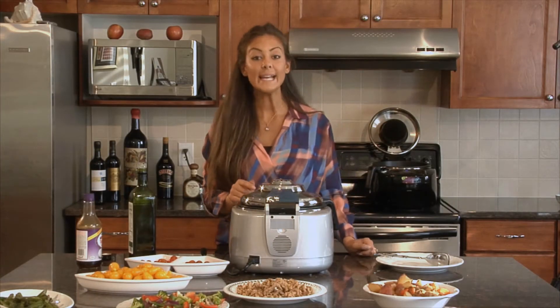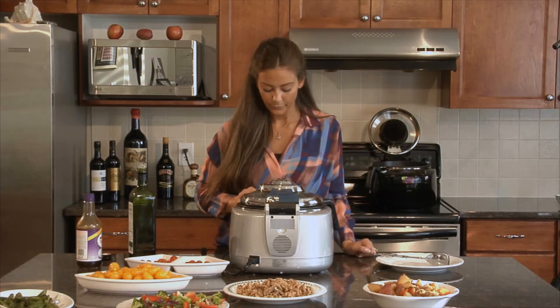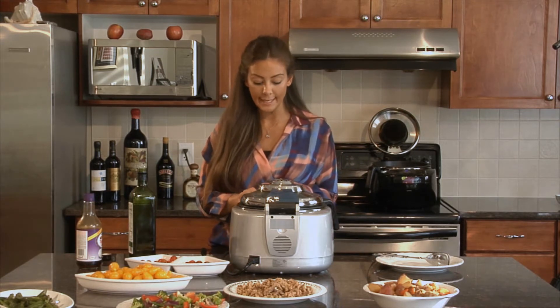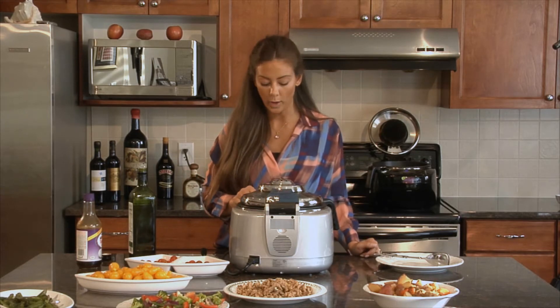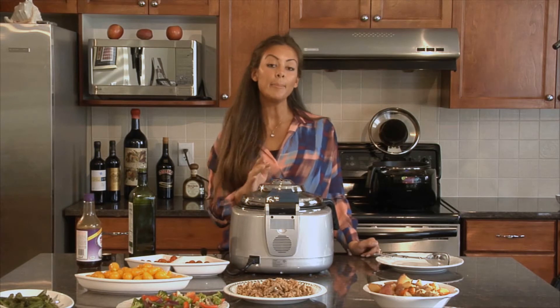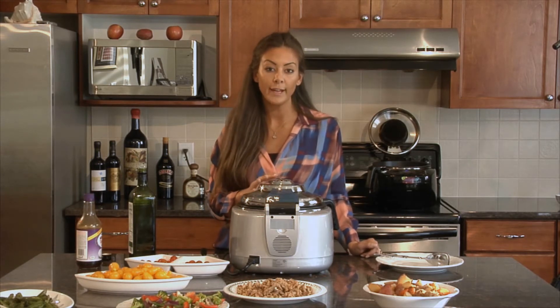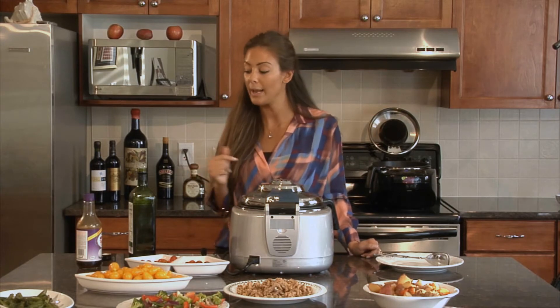I've set my setting to pan fry and I'm going to set it for 12 minutes using my plus key. This allows me to raise the minutes by 30-second intervals and I'll go all the way to 12. I'm going to keep an eye on it because at the six-minute mark I'll flip, then let it cook for the final six minutes on the other side, and right at the end we'll add some teriyaki.